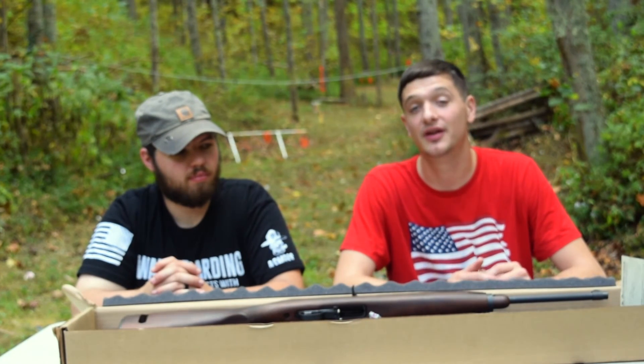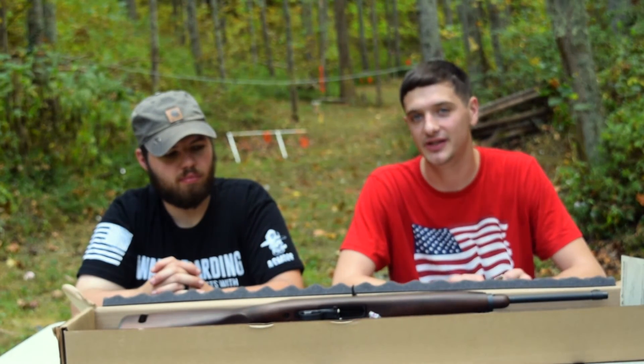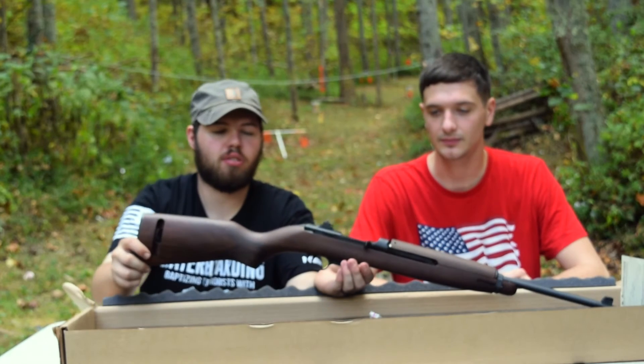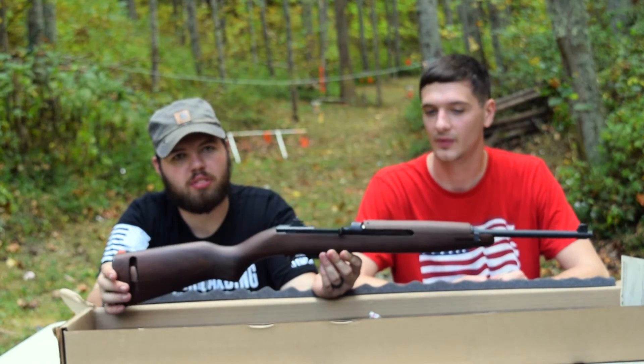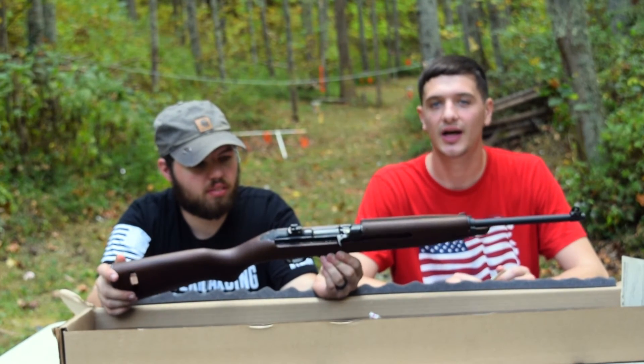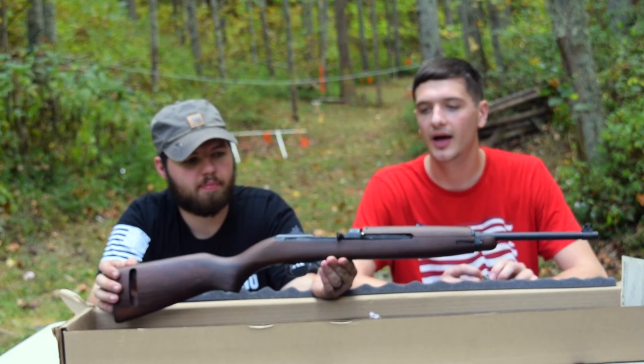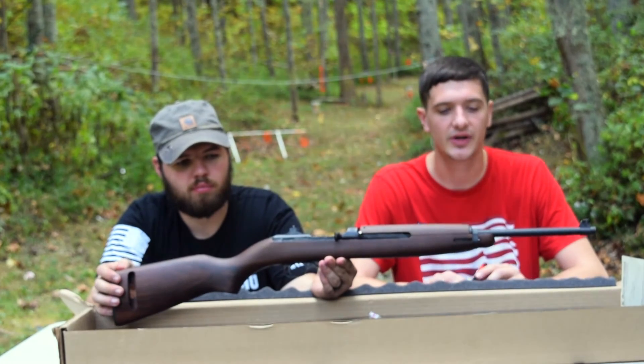Hey guys, Appalachian Empire here today with another gun review, and today we have a nice little piece of history. It is a remanufactured M1 carbine made by Auto Ordnance, put out by Car Arms. Really nice gun. We picked this up from Price's Creek in Burnsville, North Carolina for $800, so that's about the price range.